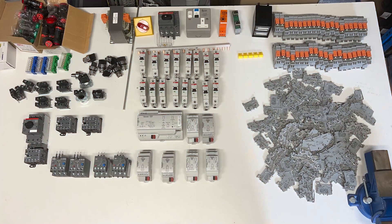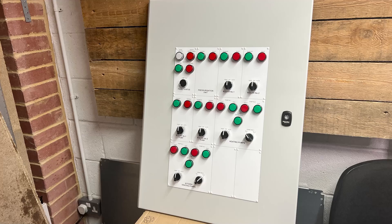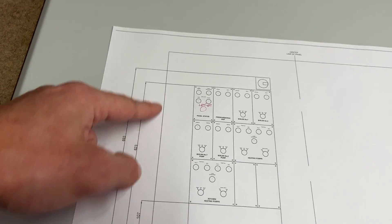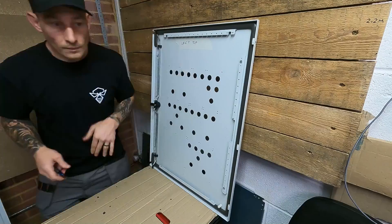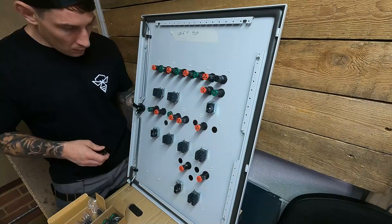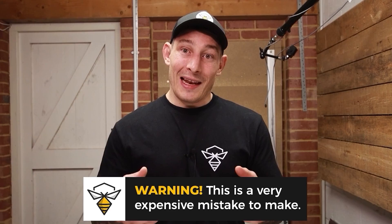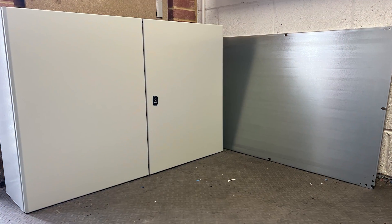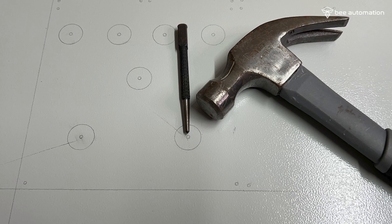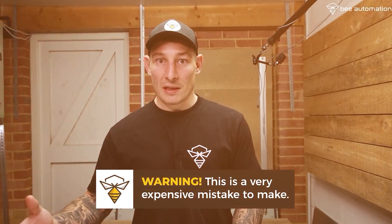For the first stage of panel building, I'd recommend starting with the doors. Mark out the door plates, get all the markings done, get it all drilled, and get everything fitted. The reason I recommend starting here is that if you do mess up — and it does happen — at least it's at the start of the project so you can get a new door ordered.